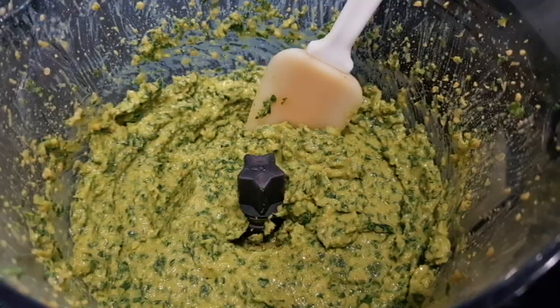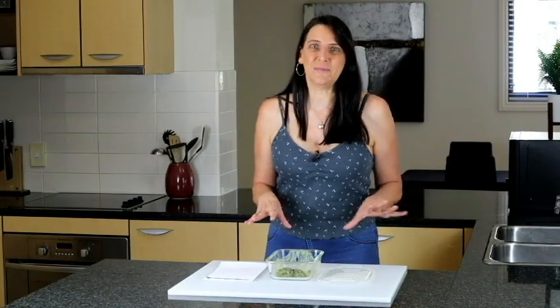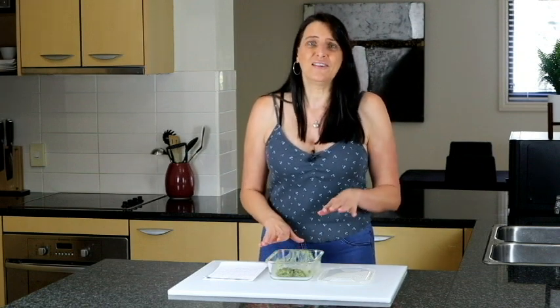That's it — it's so simple. Once it's all blitzed up it's ready to go, and you can thin it out with a little fresh lemon juice or a little more plant-based milk to get it to the consistency that you like.